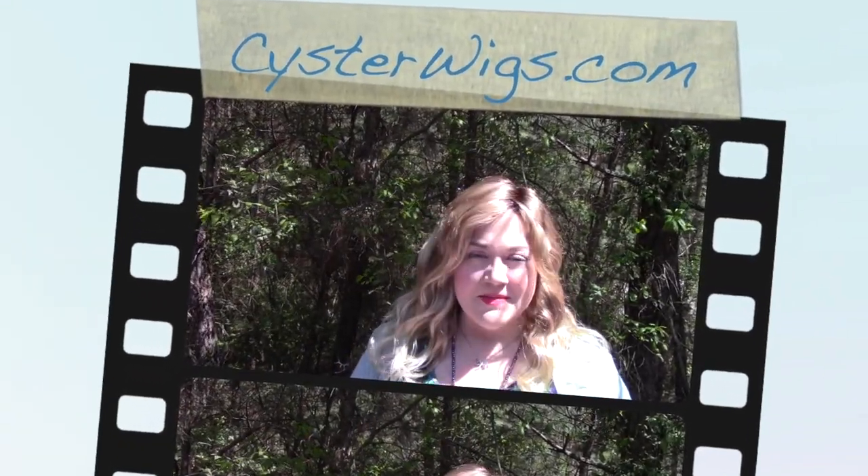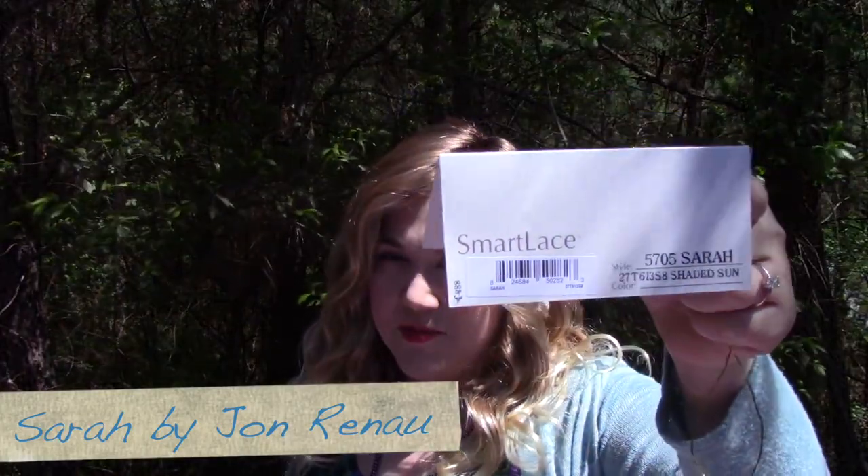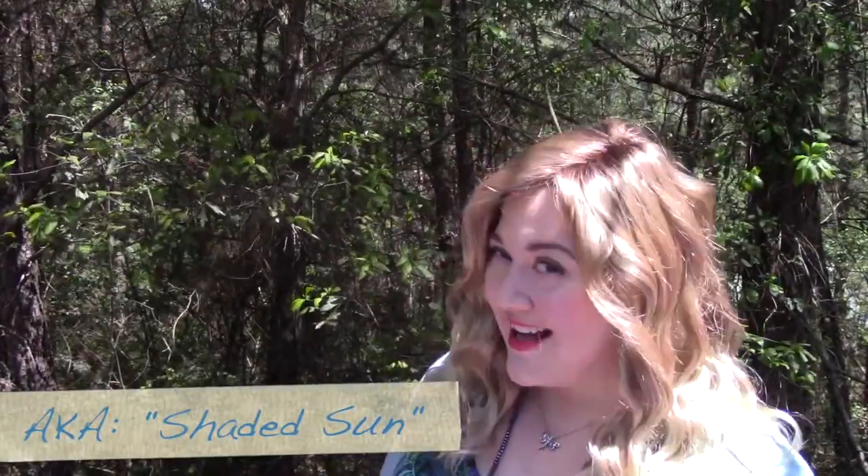Hi there, wig lover. This is Heather from CysterWigs.com, and this beauty is the Sarah from Jon Renau in the color Shaded Sun, also known as 27T613S8.